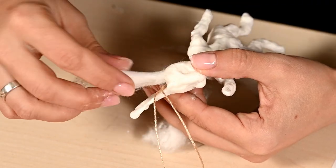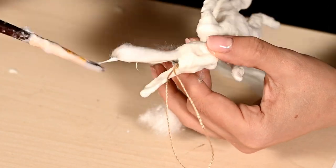And of course I'm making a fluffy tail. I'm adding a bit more cotton to the ears and giving them the final look.